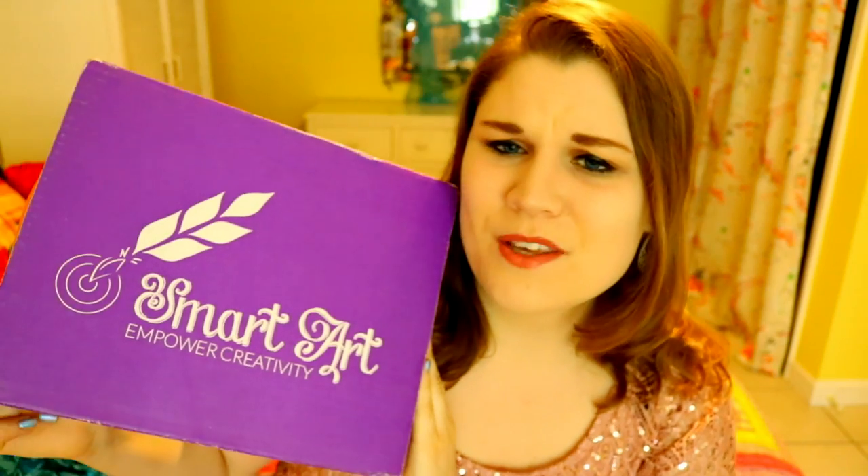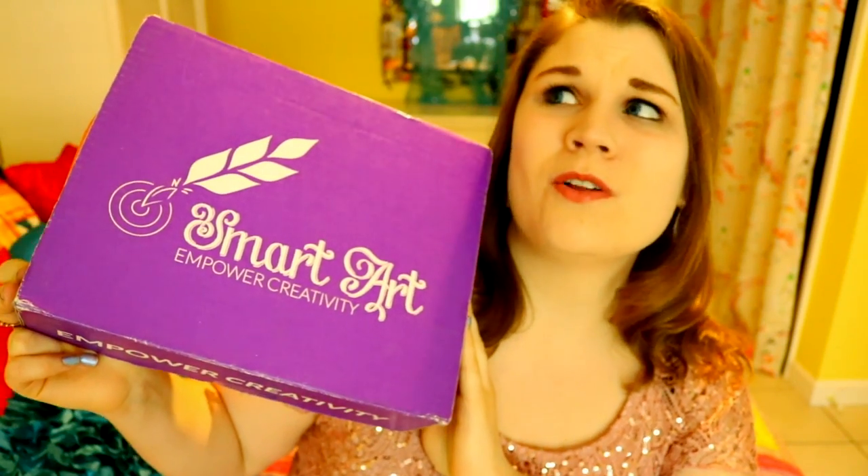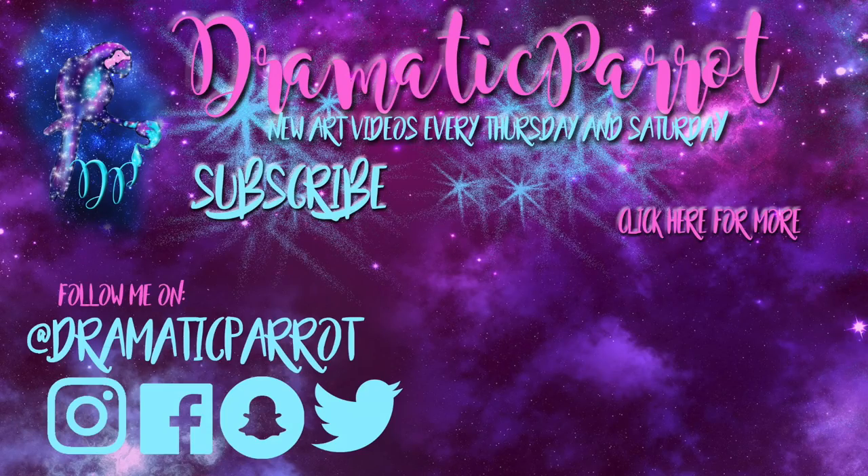Thank you so much, Smart Art Box, for sending me this beautiful purple box of wonderful art magical-fulness — that is not a word. I really hope you'll go and check out Smart Art Box. I hope you all have a most wonderful day, and I will see you all later. Bye!